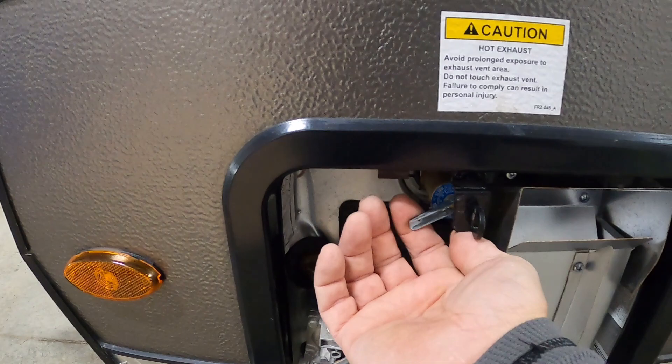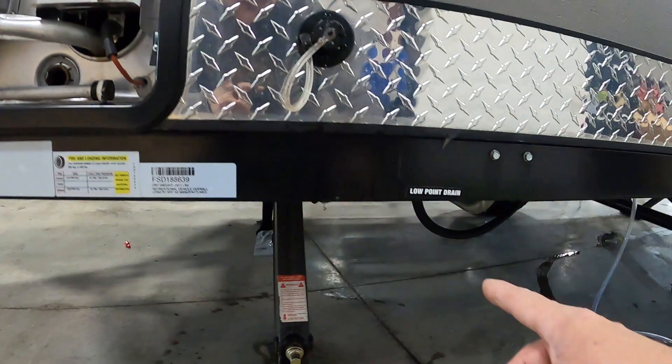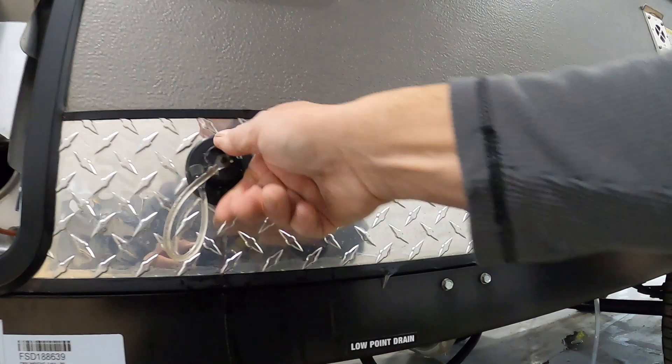Lift up on that pressure release valve — it's gonna dump hot water out of there. When that's done, push that back down so your door can go back on. Pull your drain plug. Also go around and dump your low point drains — this one here and this one, which is from your sink. You also have your fresh water drain where that hose is hooked up, and right there is your low point drain. Then head on home.